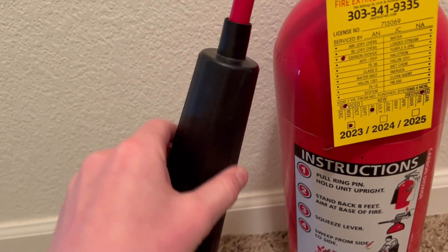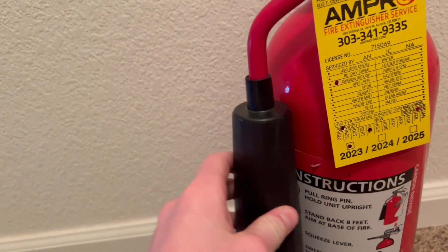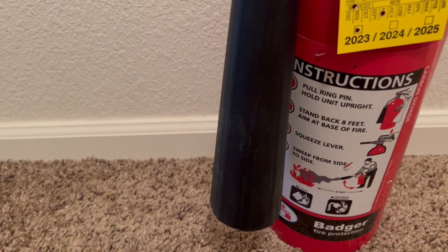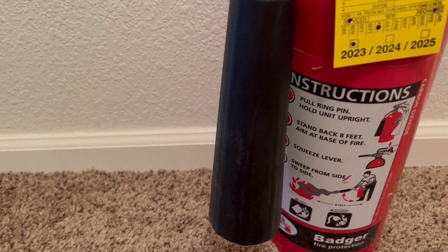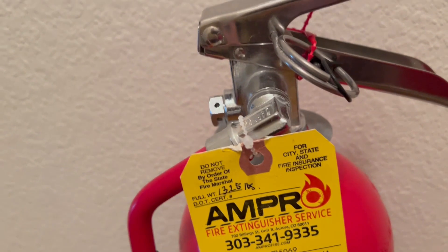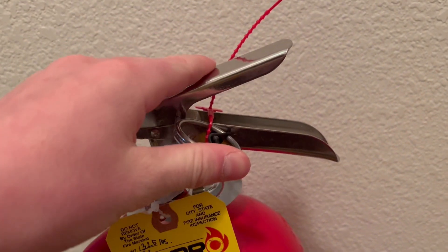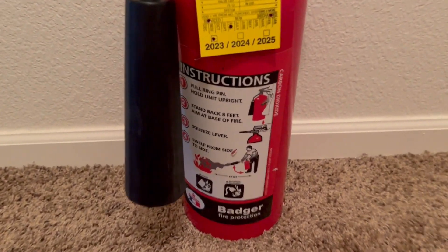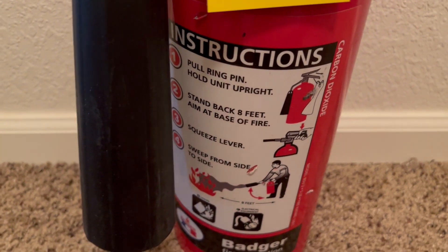Also when inspecting it, you want to make sure the inside of the horn is clear, the horn is well attached, everything is well attached. Make sure there's no trash or spider webs or anything up in there. Also inspect the cylinder — make sure it's all good, the pin is in place, the tamper seal is in place, and there's no visible corrosion or anything like that.